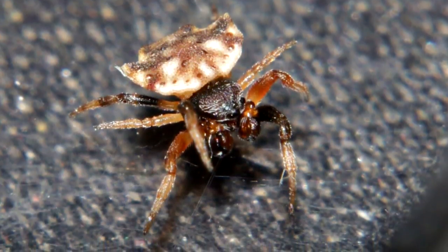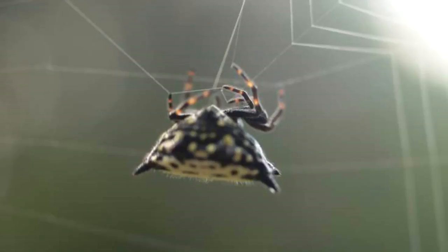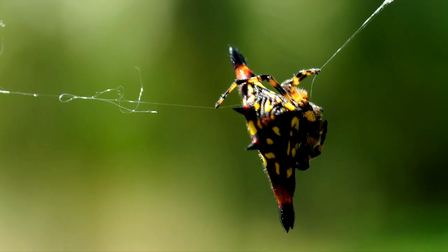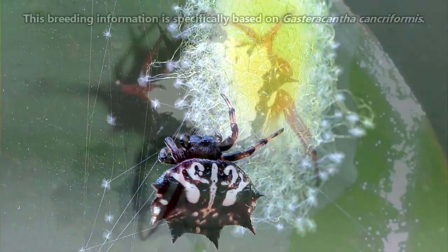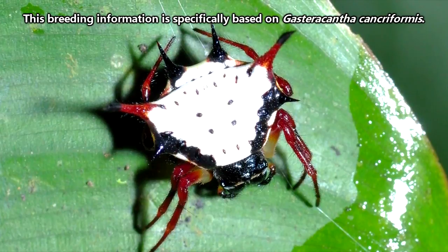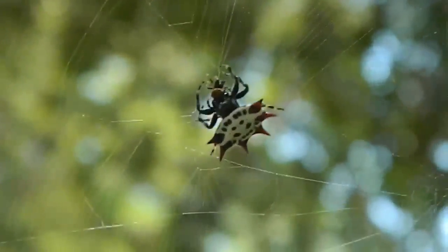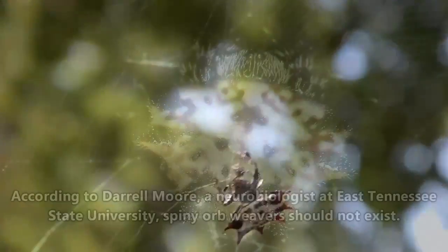The males don't usually have as largely pronounced spines as the females, which is probably for the best because mating is probably difficult enough with one set of spikes in the web. After mating, the males don't live very long, and the females perish after laying their eggs. The egg sac she creates can be just as splendid as she is, though. She'll typically attach it to the underside of a leaf, and she'll use different colored thread, such as yellow and green, to make sure it sticks. There can be more than 200 eggs inside the sac, and it will typically take them two weeks to hatch, and then another two to five weeks before finding their own place in the world.